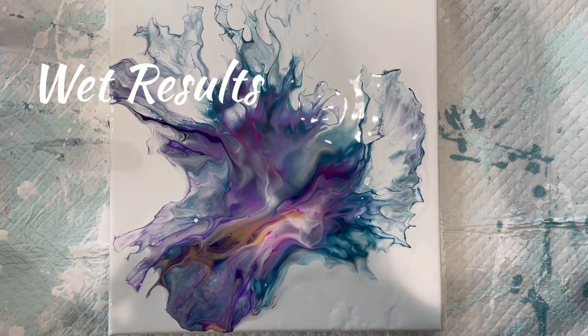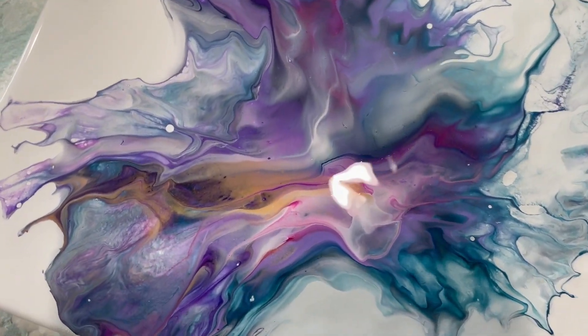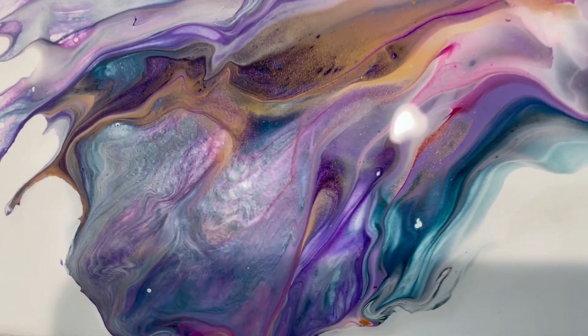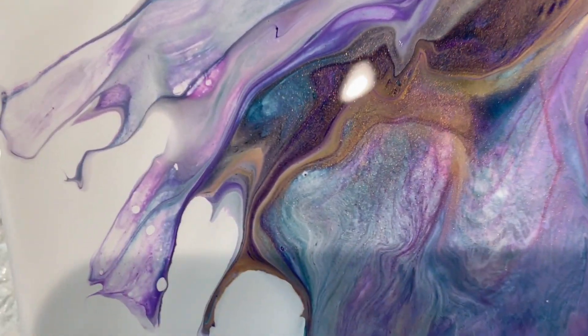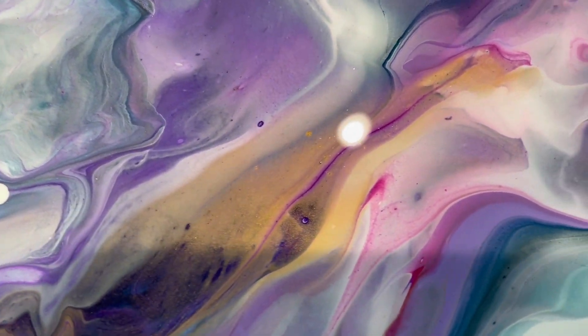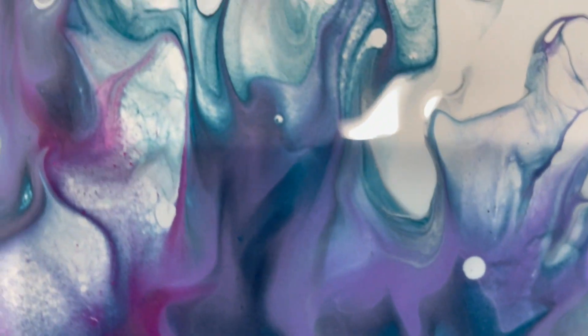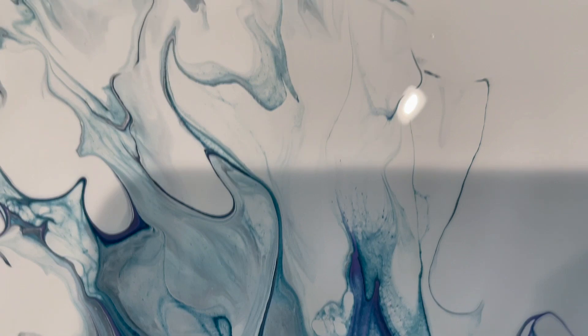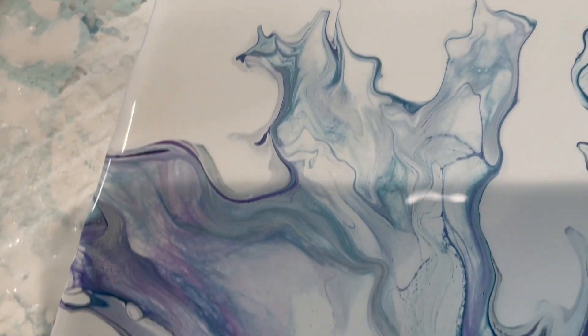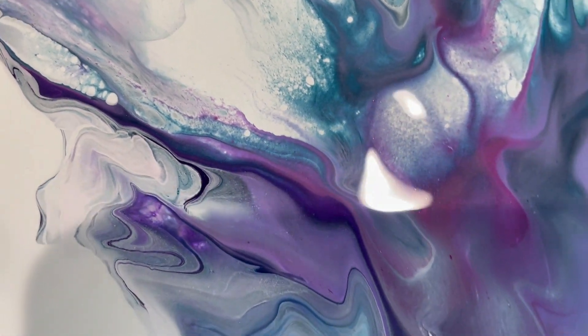Okay, so here are the wet results. It might be a little too much purple in there — it's going to dry very dark — but I do like the way it's blended with everything else. Very pretty. The gold blended in there nicely too. Just that little bit of cell activity adds some interest; it's not too much, it's not overbearing, it's not going to eat up the other colors, but it does add some interest.